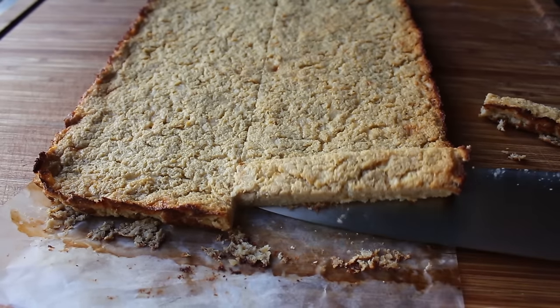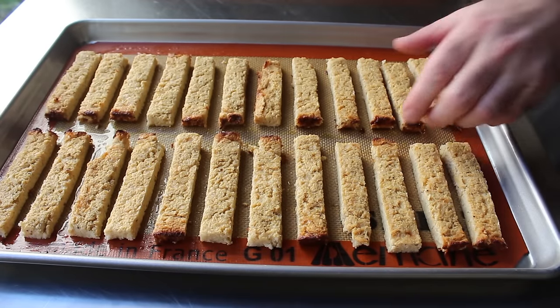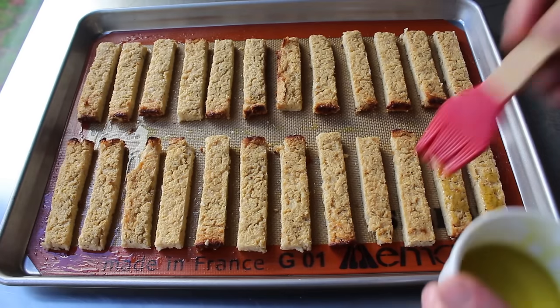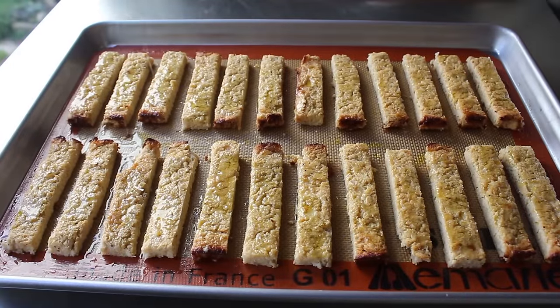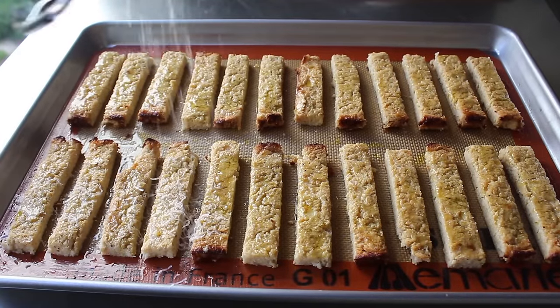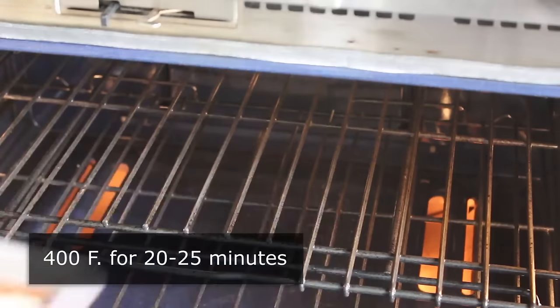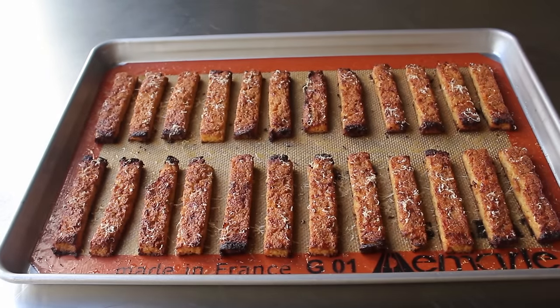Once those were cut, I transferred them onto a silpat that I'd brushed with oil — which is kind of unusual since usually we use a silpat so we don't have to oil the pan — but I thought that would help crisp it up, and I also brushed them over the top as well. Last but not least, I finished these with a little extra dusting of cheese. That's it — seven steps and four hours later, these were finally ready for the oven. I popped those into the center of a 400-degree oven for about 20 to 25 minutes, or until they looked like this, which I would describe as misleadingly attractive.